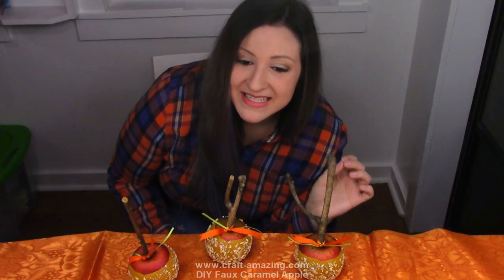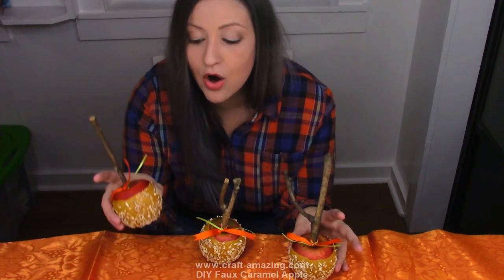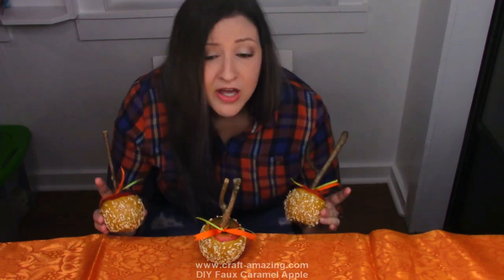Hi, Brittany here with Craft Amazing and today I am going to be showing you guys how to make these really cool faux caramel apples. These look really awesome and I'm very excited to show you guys. So these are not food — I keep showing them to people and people keep asking me if they're edible but they are not. Nothing on them is. These are completely fake but they look really cool. Totally rustic but still look a lot like caramel apples — really awesome for fall. Let's go ahead and I'm going to show you guys how to make these super easy fall DIY craft caramel apples.